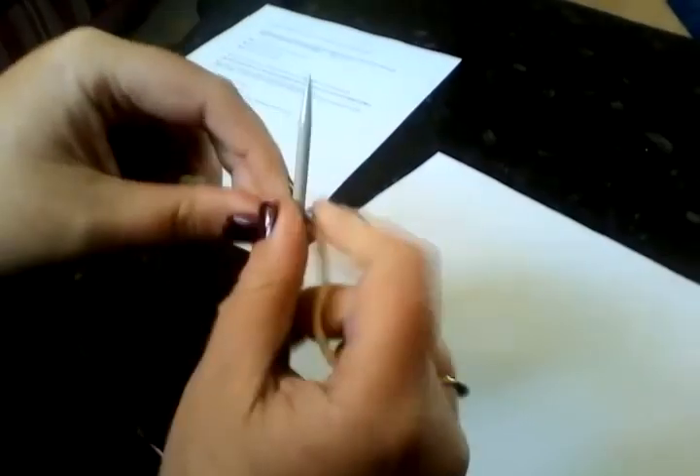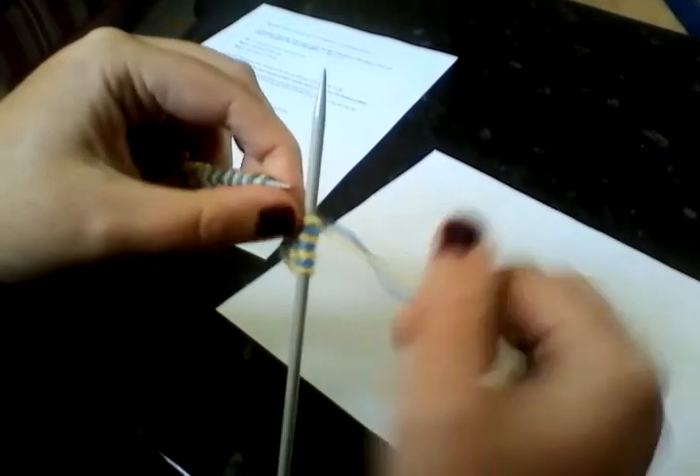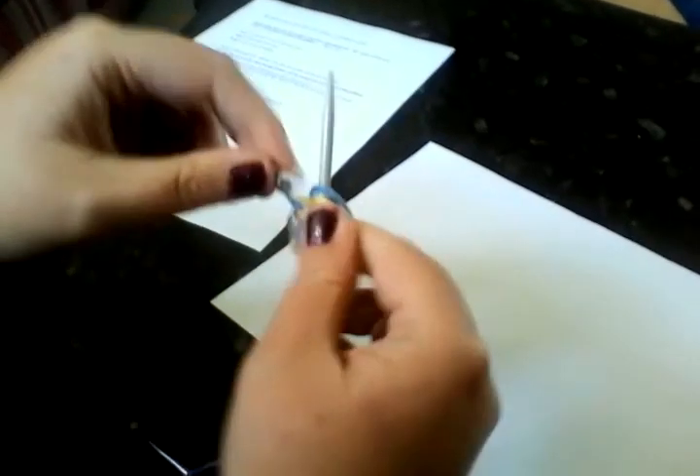We're just going to keep doing that all along the row. I'll leave you for a moment and come back with part three, and we'll pick up at the end of this row.